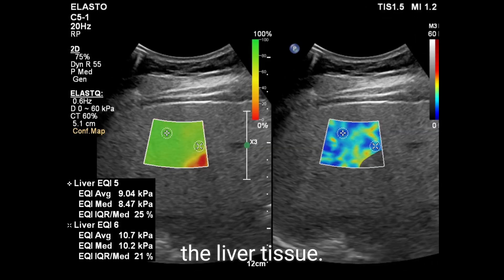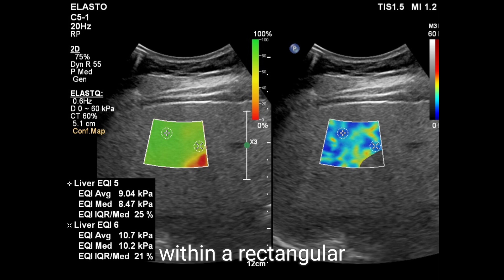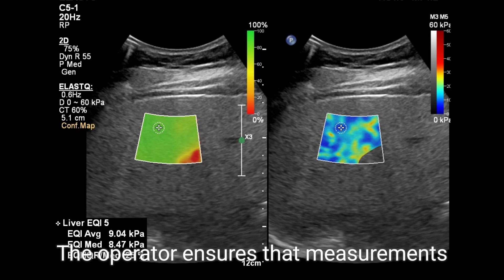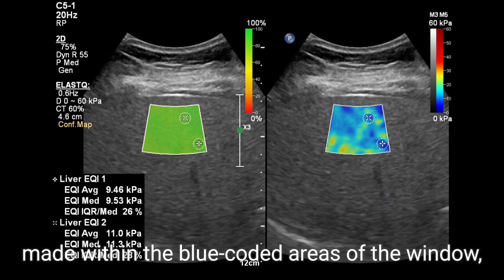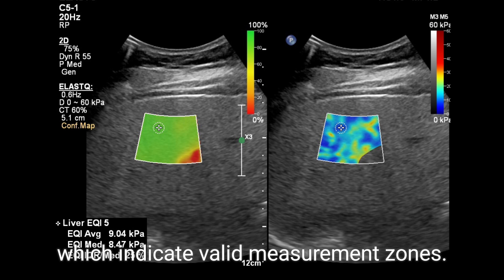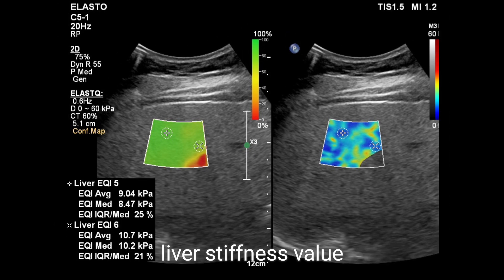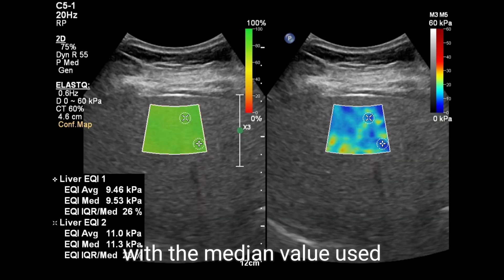The Fibroscan probe is placed on the skin, emitting vibrations that create a shear wave within the liver tissue. Multiple measurements are taken within a rectangular window displayed on the monitor. The operator ensures measurements are consistently made within the blue-coated areas of the window, which indicate valid measurement zones. The device calculates the median liver stiffness value from these readings.